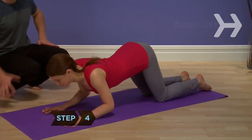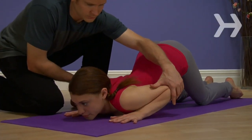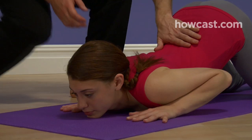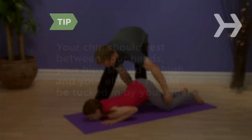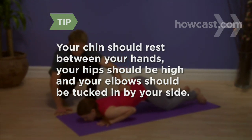Step 4: Exhale, bending your elbows and lowering your chest and chin to the floor so only they, and your hands, knees, and feet are touching the mat. Your chin should rest between your hands, your hips should be high, and your elbows tucked in by your side.